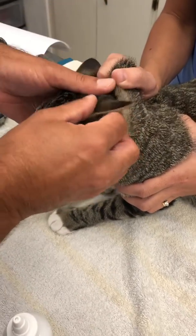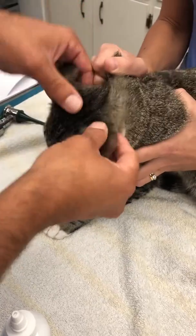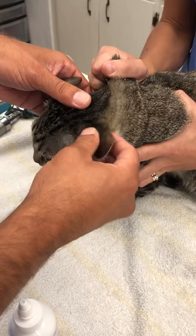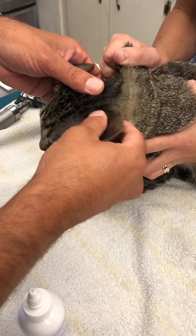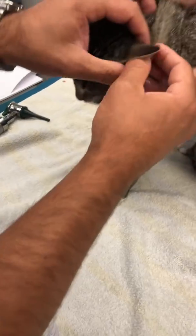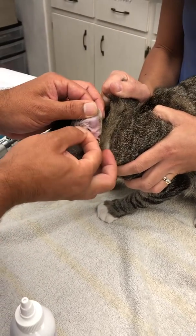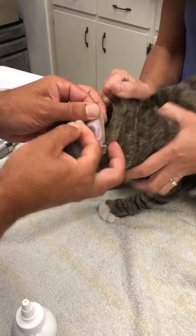Put it there and massage the product down. They don't like it much, but it's not painful and it's not harmful for them. Massage the cleaner down the ear canal for a few seconds, then pull the cotton ball out and clean all the crevices. That's it.